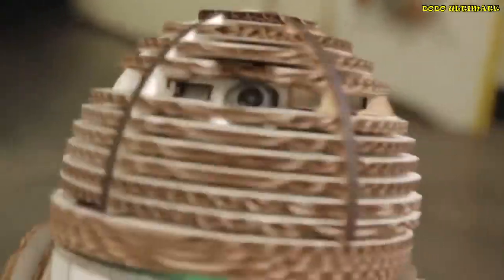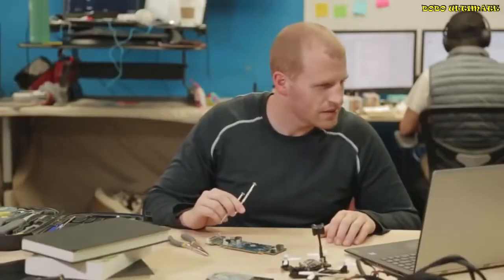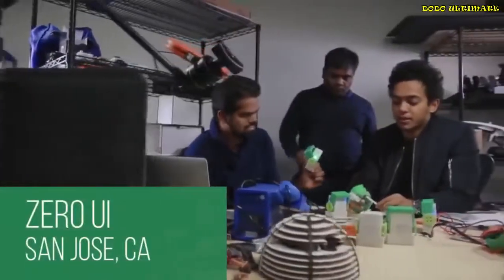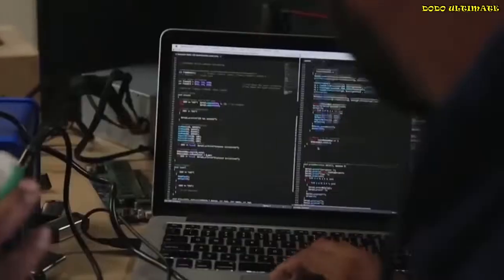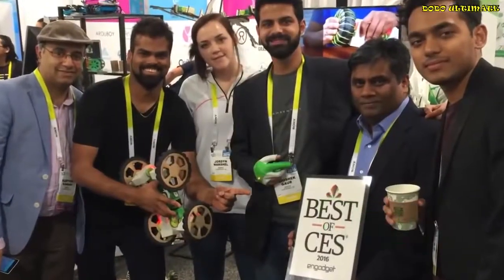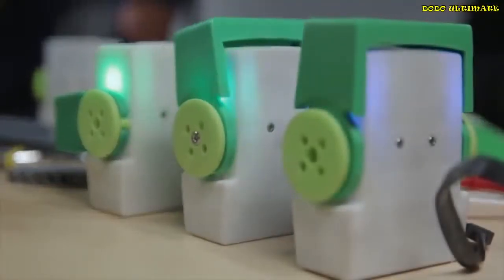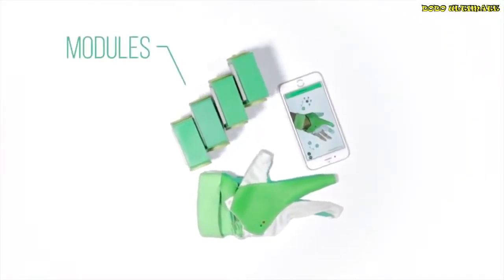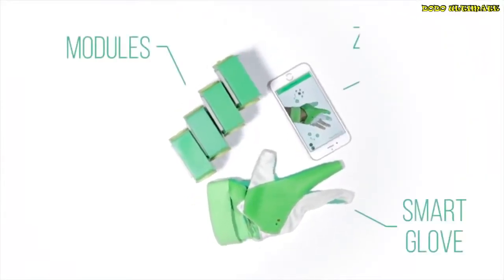The future is here. And with it, robots. But building your own robot can be overwhelming and unintuitive. Not anymore. These are the guys from Zero UI. Their dream is to make robotics easy and fun for everyone. Their team created the Zyro, the world's first hand gesture controlled robotics kit for everyone. Zyro consists of three parts: the motorized modules, the smart glove, and the smartphone app.